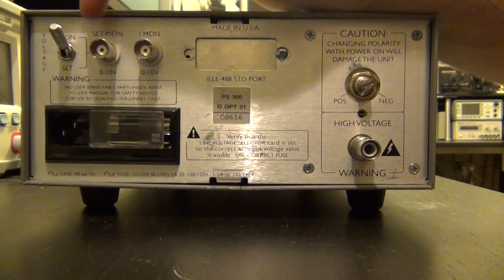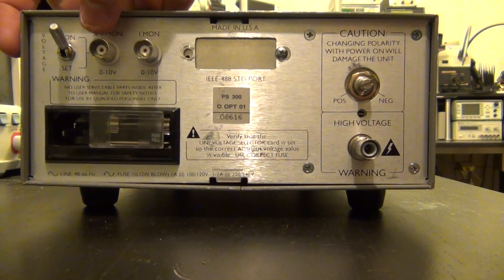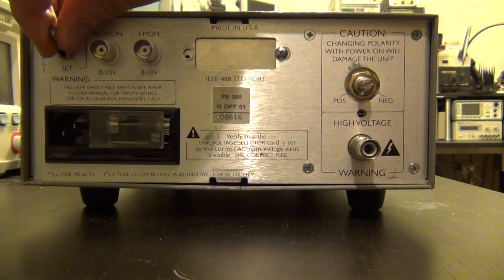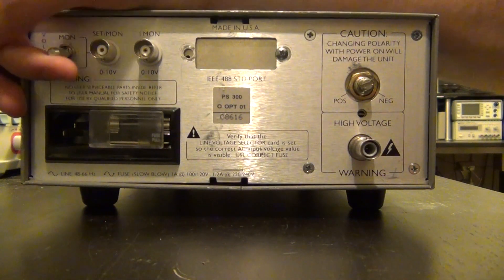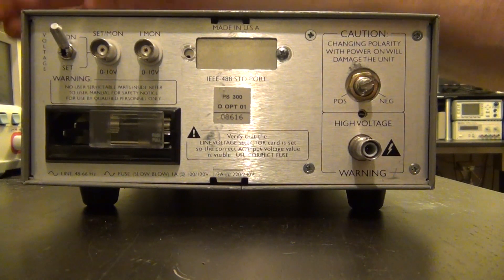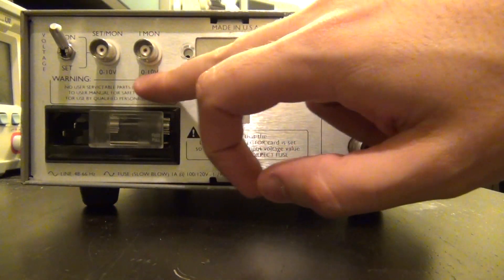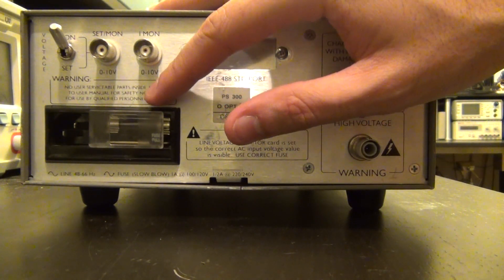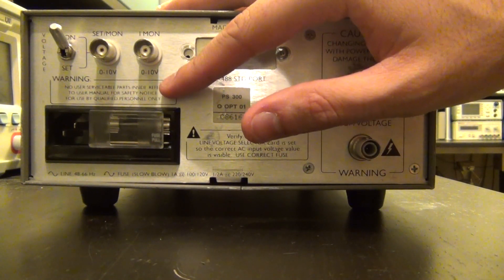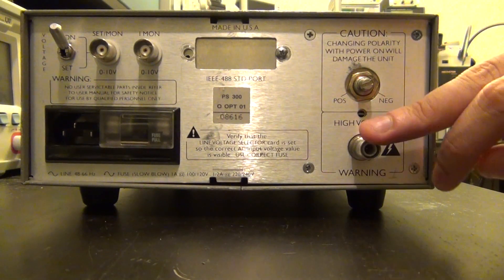There are two BNC connectors: a voltage monitor pin and a current monitor pin. With the switch at the top you can monitor the output voltage — 0 to 10 volts maps to 0 to 5,000 volts. Flip the switch to the bottom and you can drive it with an analog 0 to 10 volt signal to control the output voltage, useful for automated setups. There's also a current monitor between 0 and 10 volts, which maps to 0 to 5 milliamps — since 5 mA at 5,000 V is exactly 25 watts.